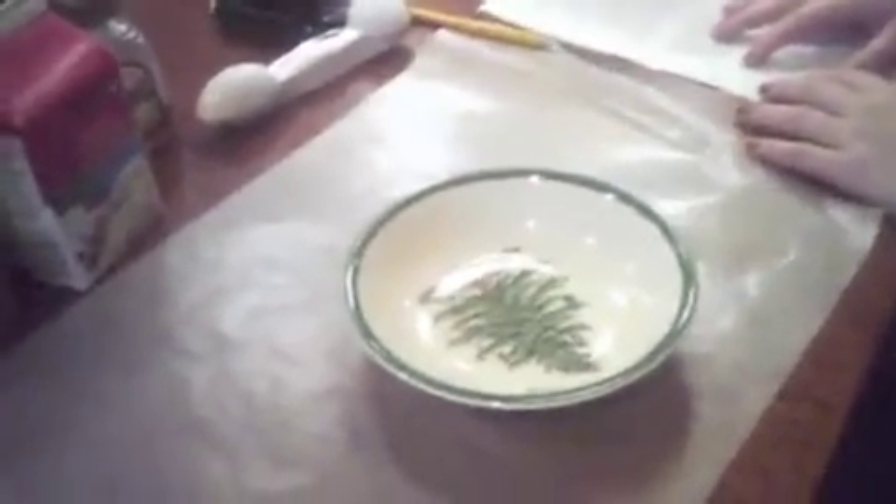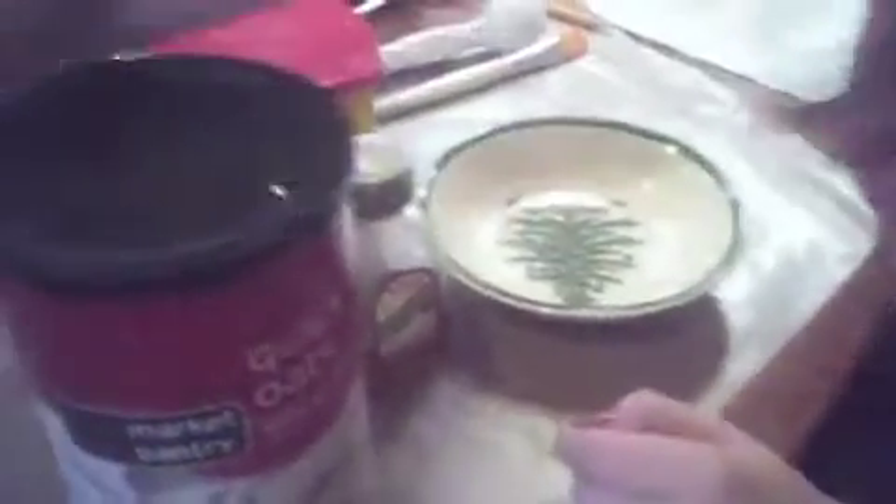Okay, so what we're going to be making is a chocolate face mask. What you're going to need is heavy whipping cream, some sort of oatmeal, cocoa, honey, and a bowl. You can use an old makeup brush to apply the face mask — it's more sanitary — or you can use your fingers. You'll also need tablespoons and a measuring cup.